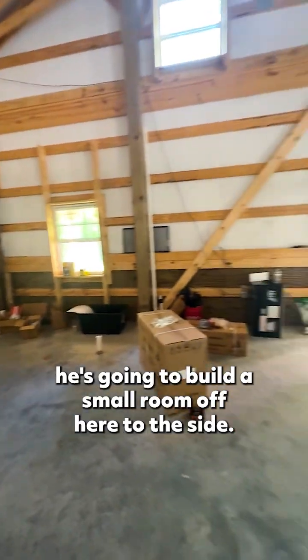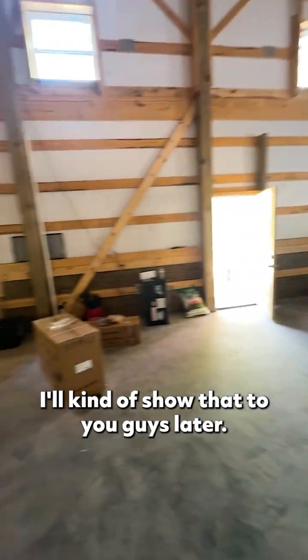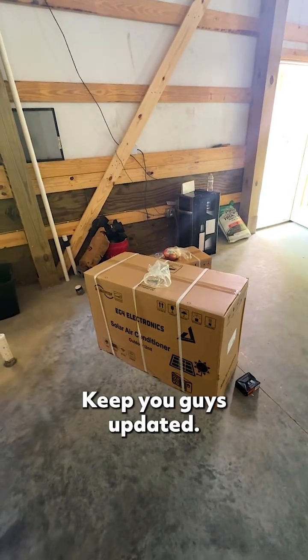The intent with this property is that eventually he's going to build a small room off to the side — I'll show you guys that later. We're putting in this EG4 solar mini split, and we'll walk you through the steps and how we get it running and keep you guys updated.